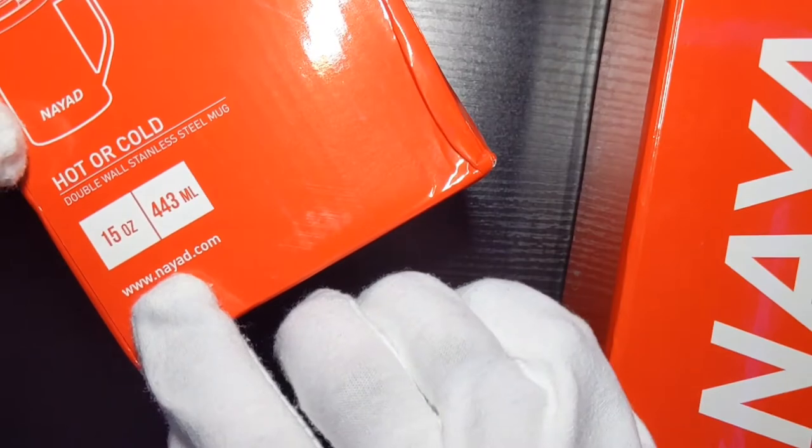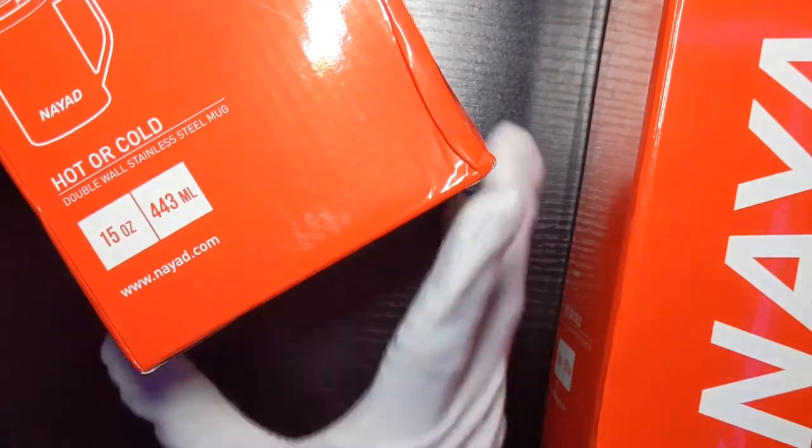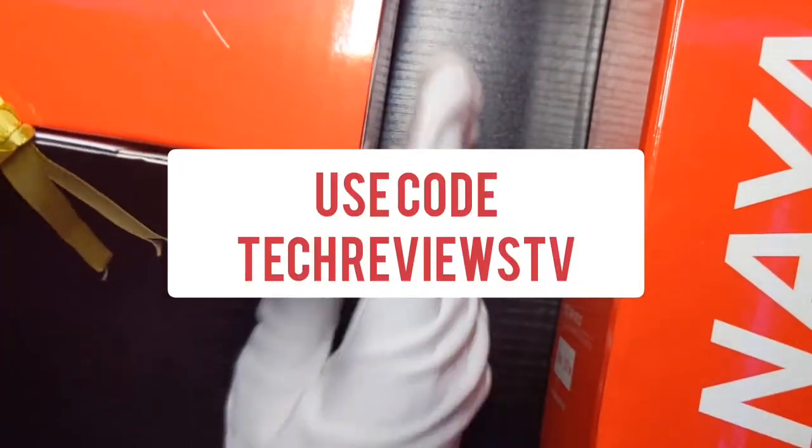Shipping was fast. You can get these in the link in the description or you can go to their website. There's also a discount code in the description, so if you decide to purchase you can use that. We're going to get into the Roamer Bottle first.